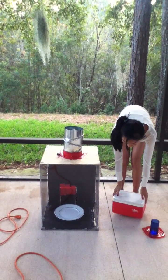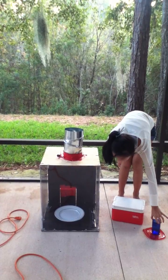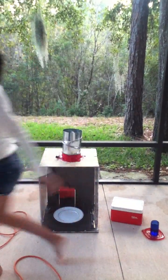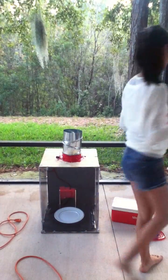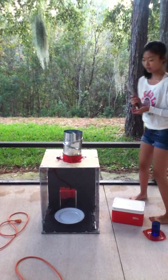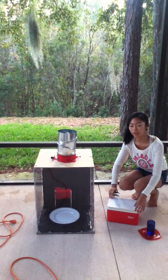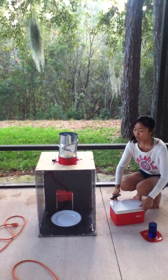And then I have dry ice and warm water. I have this to handle the dry ice because the dry ice is very, very cold. If you touch it with your bare hand, you'll burn your skin. So let's get started.